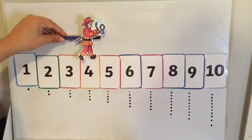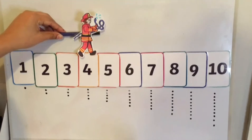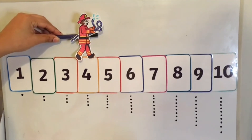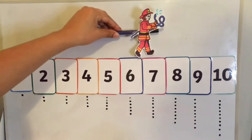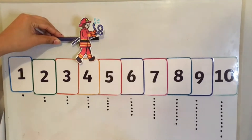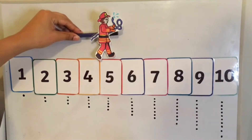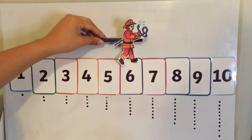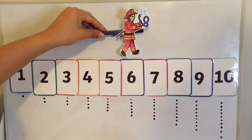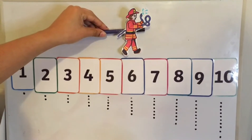Here is my fireman. Are you ready? He's standing on my number line. He's going to do our number sentence with us. Four, add two. Will he go forward or will he go backwards? Four, add one, two means we have six. Did my fireman go forward or backwards?